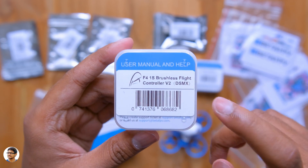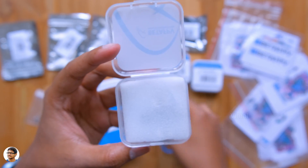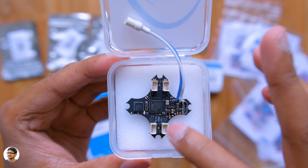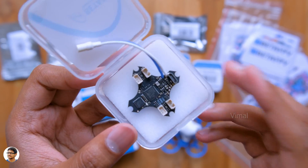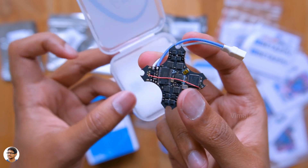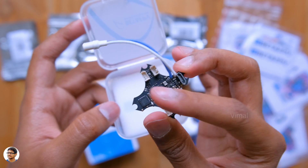Next we have the main and very essential part — the flight controller. This flight controller comes in different protocol variants: DSMX, FCC, LBT, Futaba, and many more. The one I have is the DSMX variant, so I'll have to get a DSMX transmitter to pair with it. It has the same shape as the drone's body so it fits perfectly, and it's got a lot of ports to connect different things like the camera and battery. The flight controller has an on-board six-axis triaxial accelerometer, a gyroscope, and also supports programming.